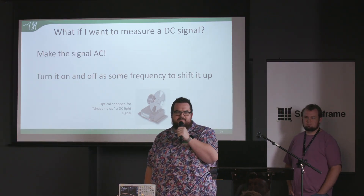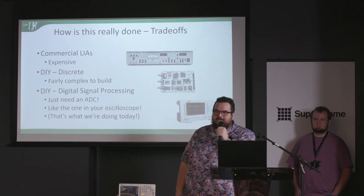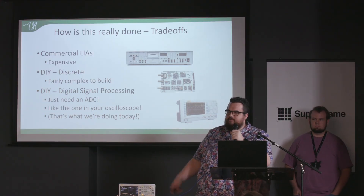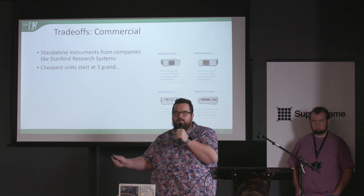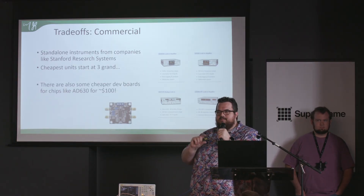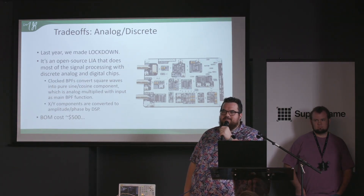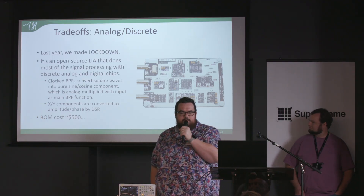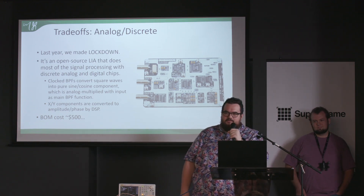There are a few practical options for implementing lock-in amplification. Commercial lock-in amplifiers like those from Stanford Research Systems are very high performance but expensive — cheapest units start at $3,000, nice ones around $10,000. There are dev boards for the AD630 synchronous modulation chip that perform less well but are much cheaper. James and I made an open-source lock-in amplifier using all analog components last year — pretty good performance, but it's full of Analog Devices parts and costs around $500.